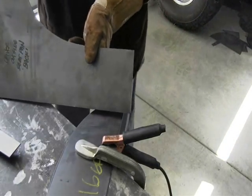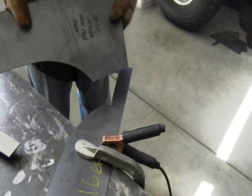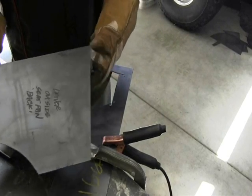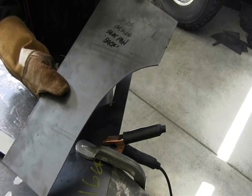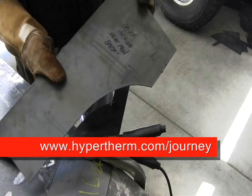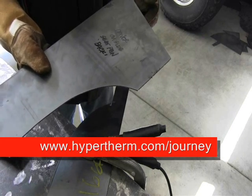Here's our piece cut out, as you can see. I'm going to take you out to the car and show you exactly where I put this piece and you'll see exactly how it was created and what it was created for.